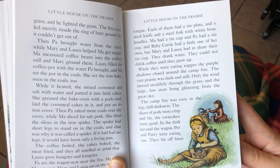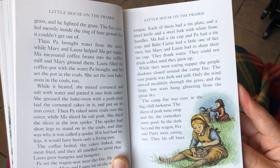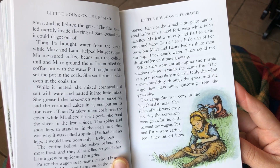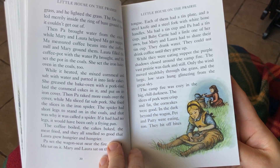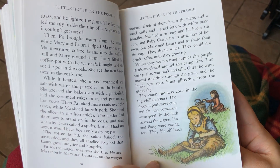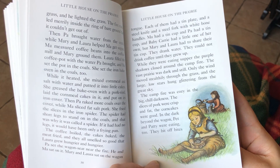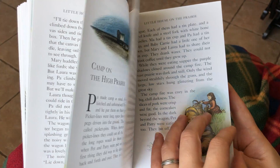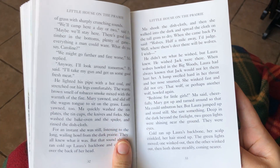While they were eating supper, the purple shadows closed around the campfire. The vast prairie was dark and still. Only the wind moved stealthily through the grass, and the large, low stars hung glittering from the great sky. The campfire was cozy in the big, chill darkness. The slices of pork were crisp and fat. The corn cakes were good. In the dark beyond the wagon, Pet and Patty were eating too. They bit off bites of grass with sharply crunching sounds.